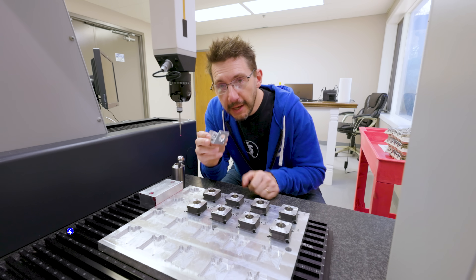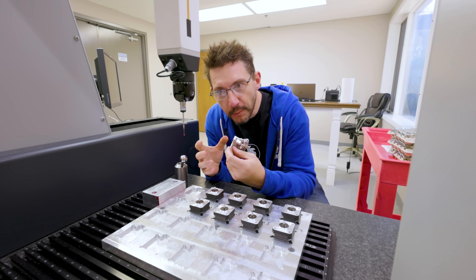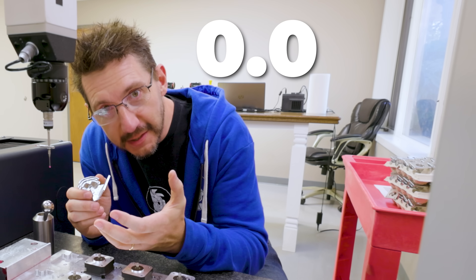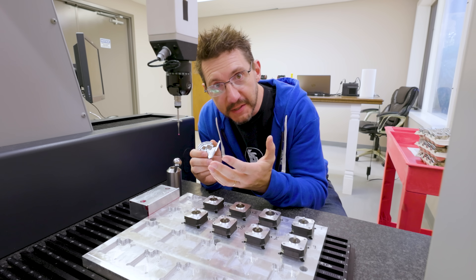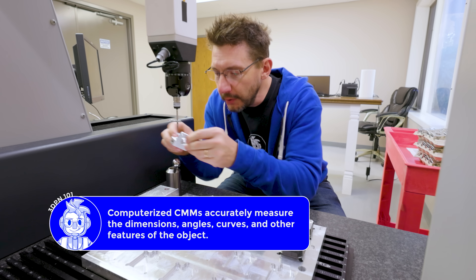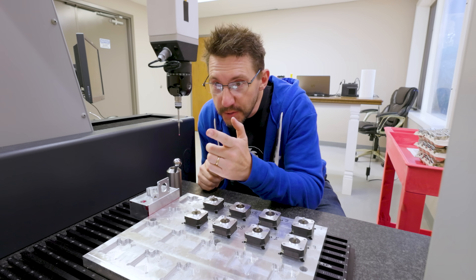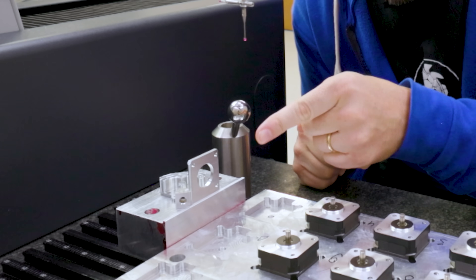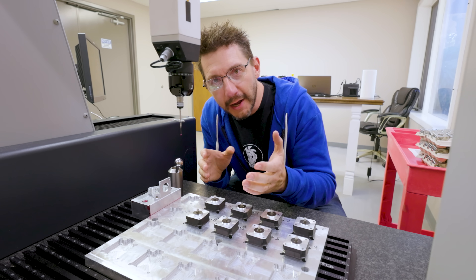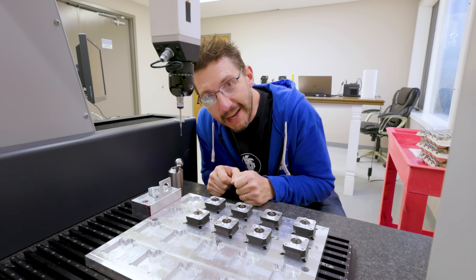This is the finished part from that mill. Now we have to make sure that the mill did everything within spec because we measure things down to ten thousandths of an inch, and that's where this machine comes into play. It's a computerized CMM. What this will do, once I put the piece into this jig and it's tightened down, is take this probe and probe various points of this aluminum piece that we just made and tell us whether or not it's to spec within ten thousandths of an inch. I can't be here when it's running.